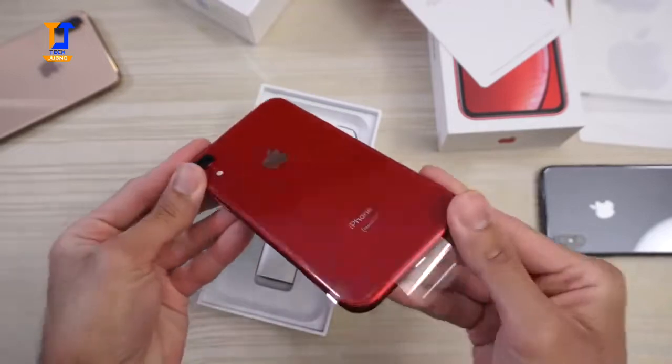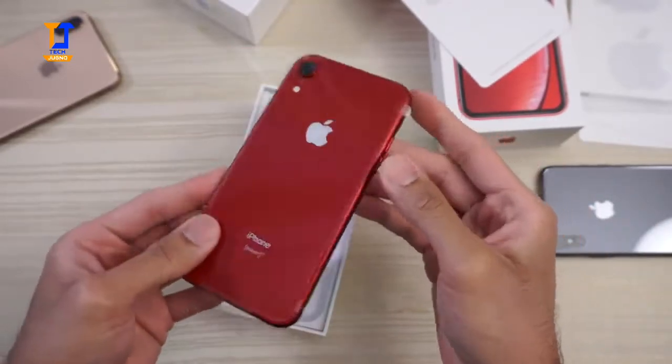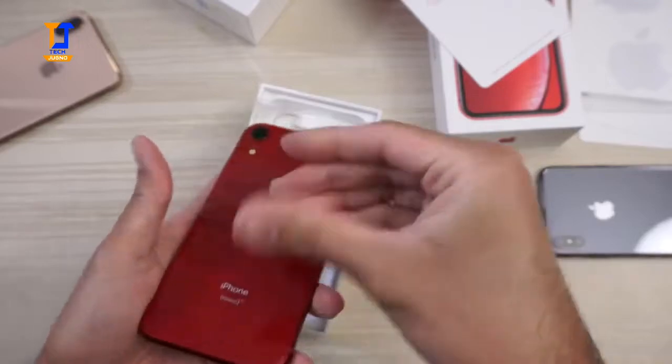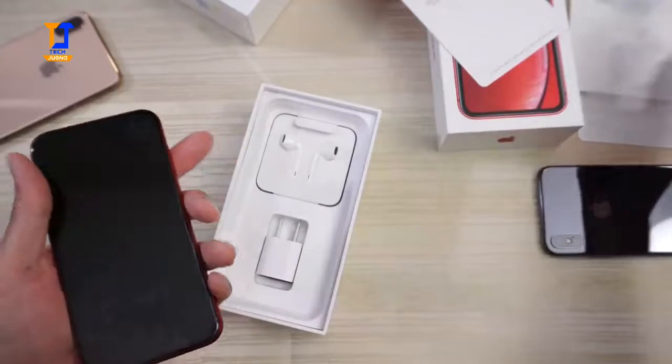Look at that red, man. It's a nice cherry red. I love the color. I don't know if I like the phone, but I do like the color. I'll be honest — color is dope.